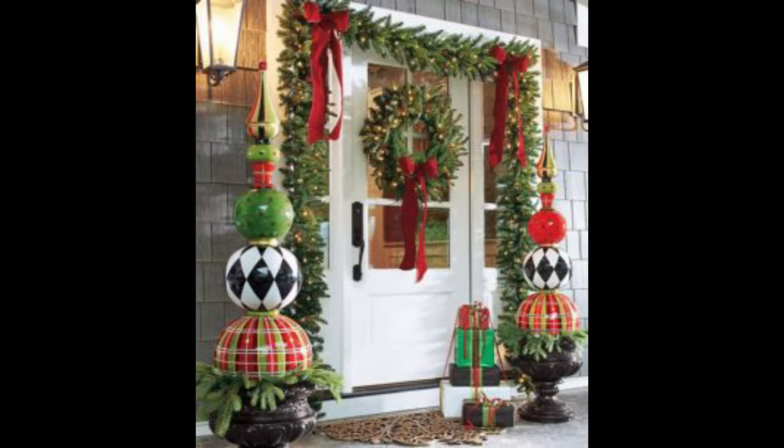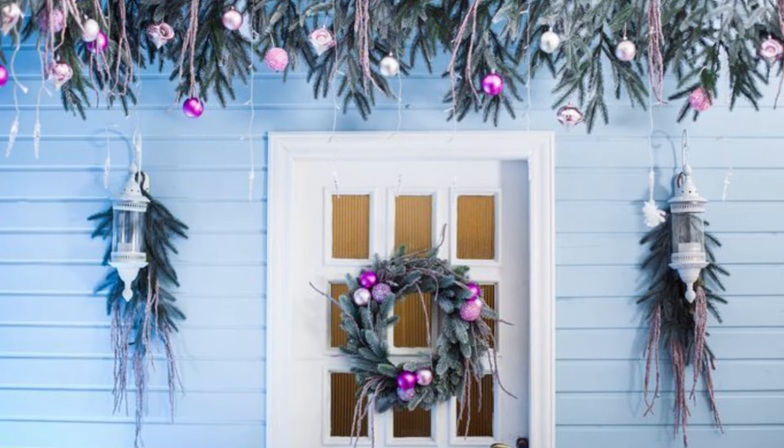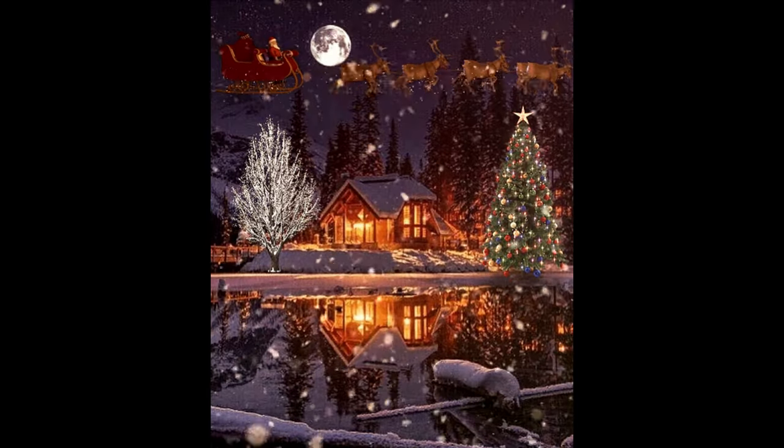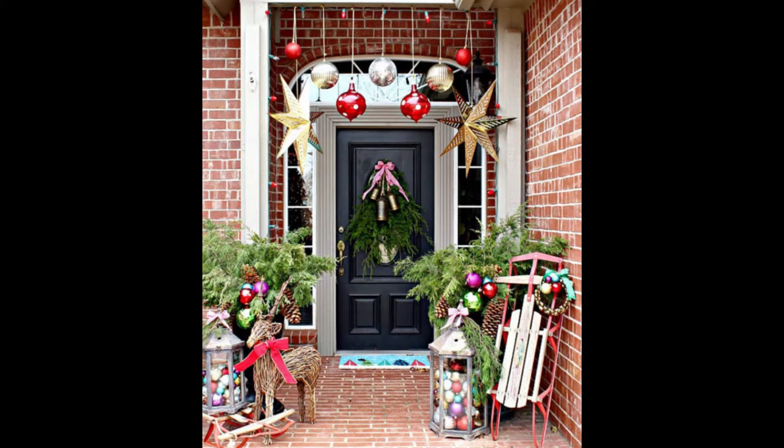You don't have to limit your outdoor Christmas decorations to traditional red and green. Unexpected hues like fuchsia, teal, purple, and royal blue can lend an equally festive air to your front porch. Flank your front door with pretty wrapped packages and oversized lanterns filled with multi-colored ornaments for a vibrant burst of seasonal cheer.